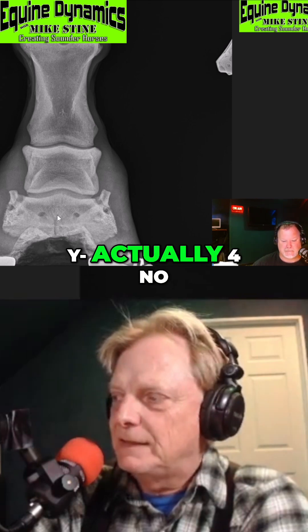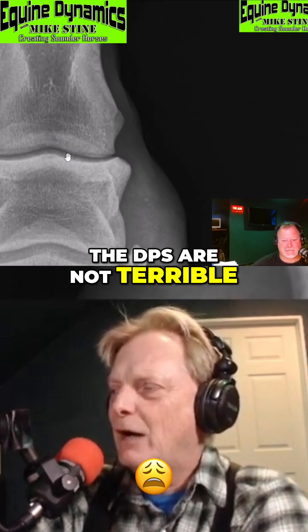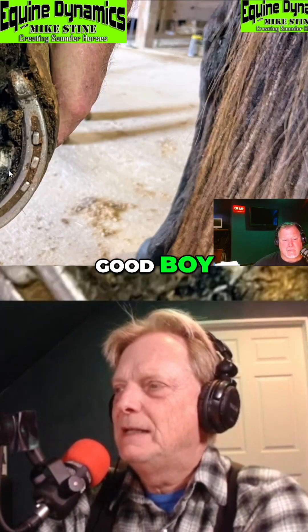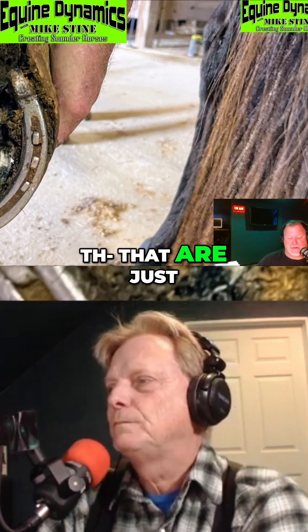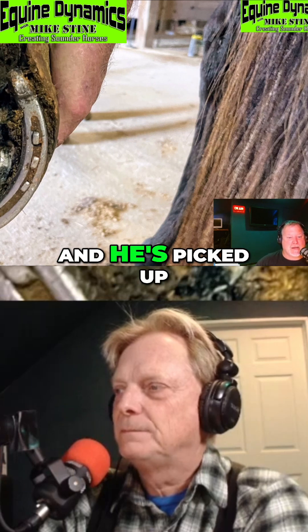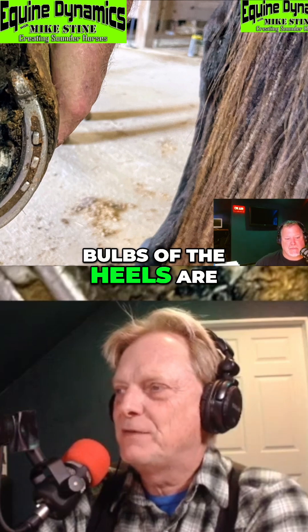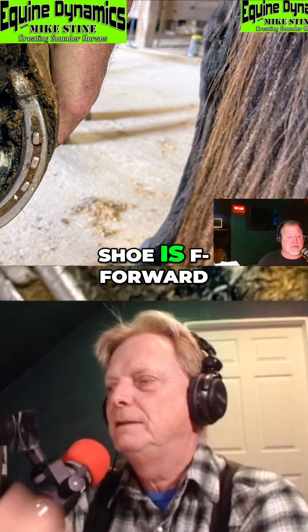Another DP, and this is of the hind end — left fore foot, sorry. The DPs are not terrible; it's the laterals where it's just out of control. This is the hind foot that was the worst one on the horse. For those just listening, you've got Mike Stein's hand and he's picked up this horse's foot — you can see the shoe, how much heel is coming off the back of it, and Mike's showing you how far this shoe is forward on this foot.